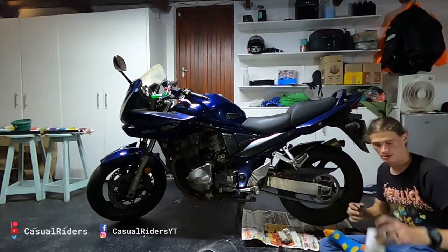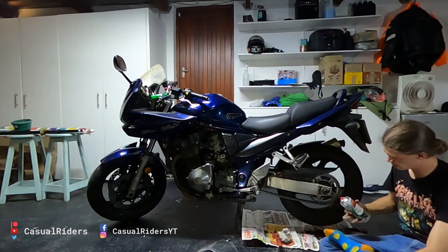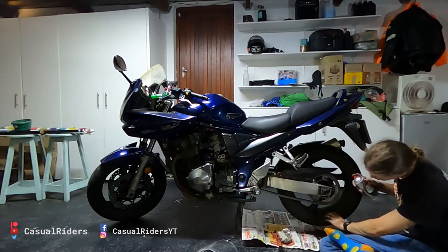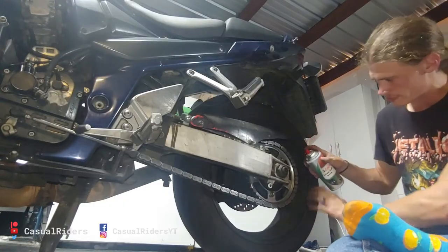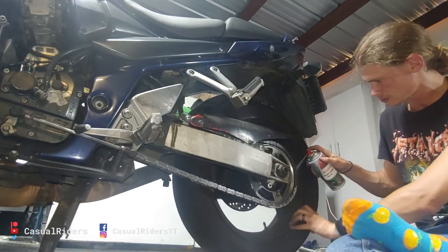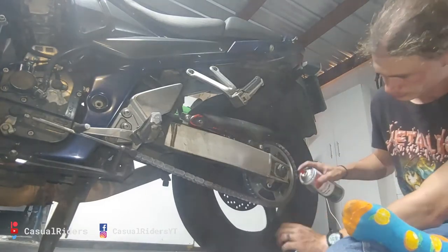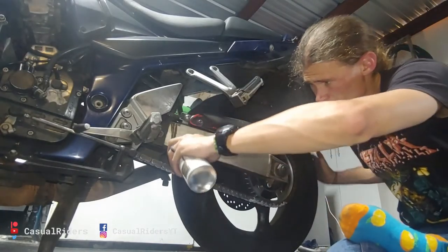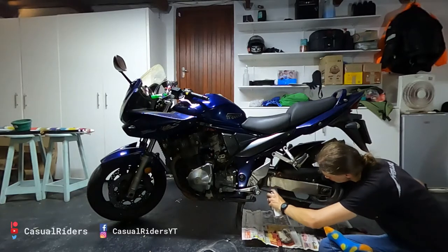Once you've completed that, you want to take your chain lube and apply it. Using the same strategy — find your master link and start applying from there — you can work one full revolution around. Then go on the inside and repeat.